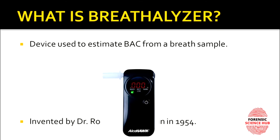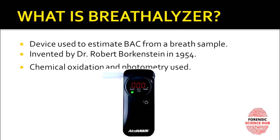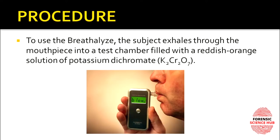This device was invented by Dr. Robert Borkenstein in 1954. It uses chemical oxidation and photometry in order to estimate blood alcohol concentration. The procedure is very simple — you simply blow inside a small pipe, and after that the machine does the work itself.